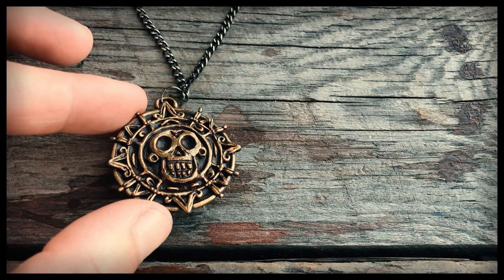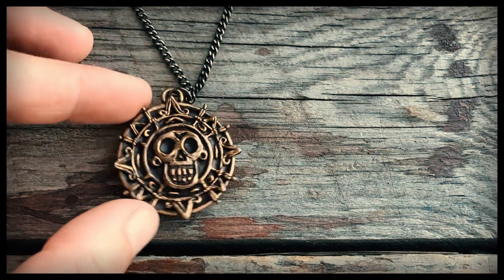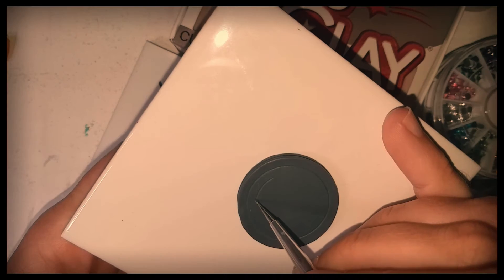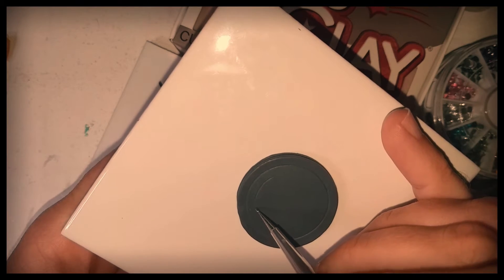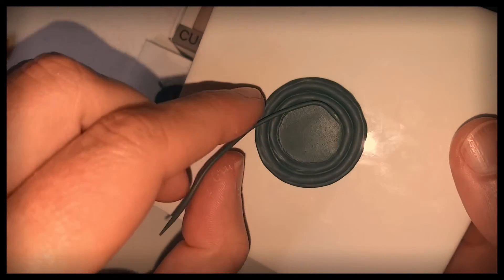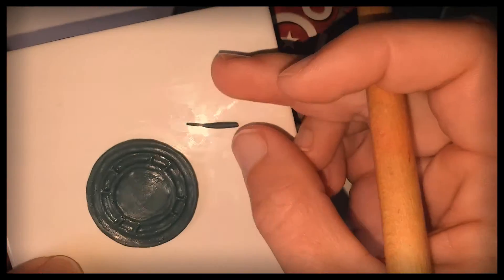Moving on to the Aztec gold medallion from Pirates of the Caribbean. Large circle cutter, smooth the edges, sketch in some smaller circles, indent with a ball tool, creating a higher peak on the inner circle, adding in some details.